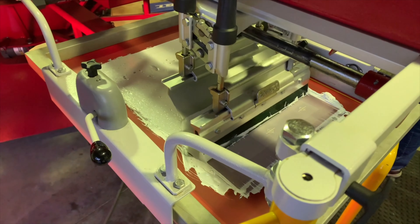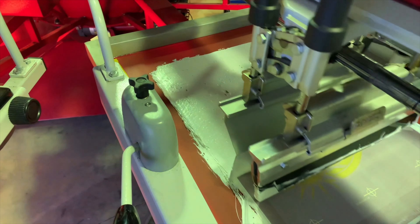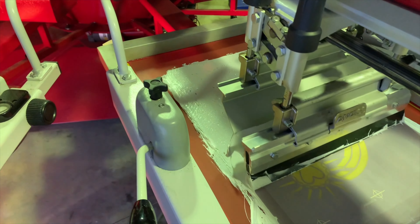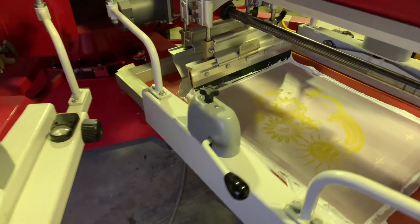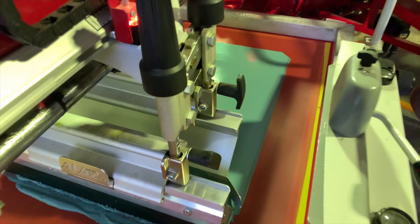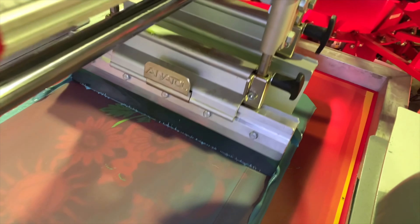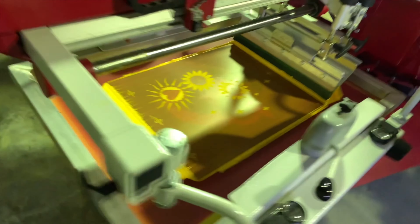So what have we got over here? Classic white underbase strokes going on under the flash as usual, and it's going to get this really nice green color — actually really nice — and then this gold, bright yellow-gold.